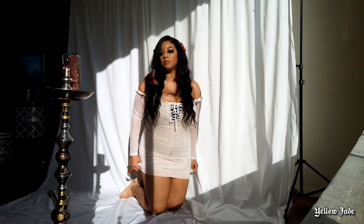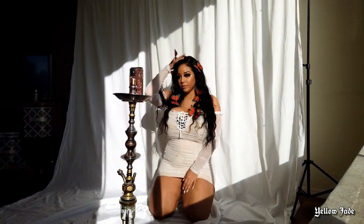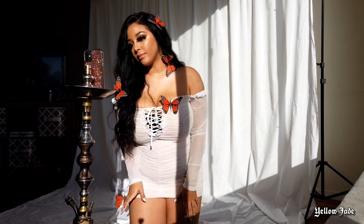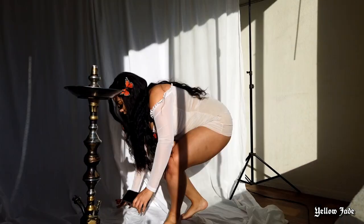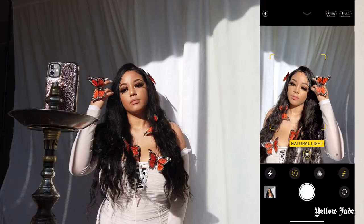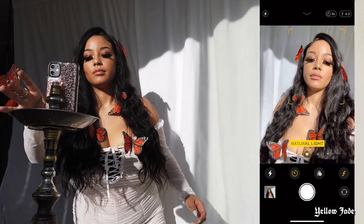I'm just going to do a hyperlapse so you guys can still kind of see what I'm doing. Alright guys, I just want to jump in here real quick — I'm using a hookah to hold my phone. You got to make it work somehow. As you can see, I'm just going to town taking a bunch of photos.